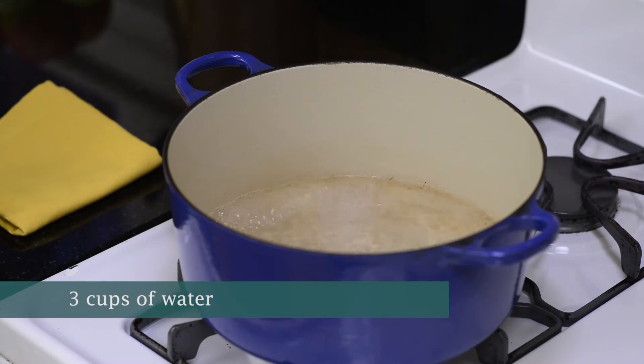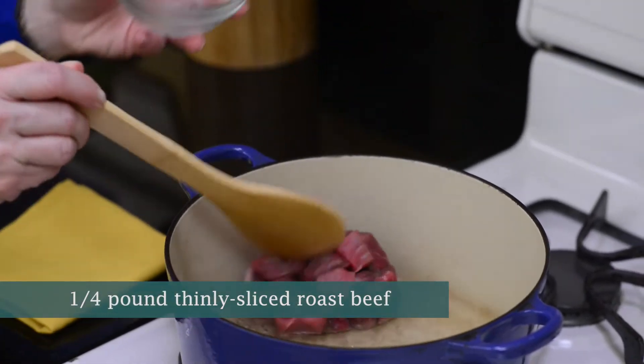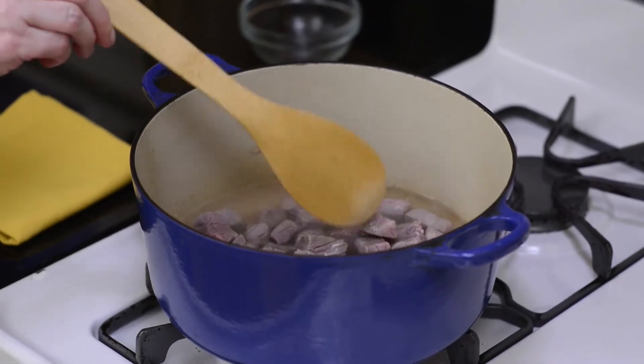I brought three cups of water to a boil, and now we're ready to go. Add in a quarter pound of thinly sliced beef that's been cut into bite-sized pieces directly to the water, and let it boil for about five to ten minutes.